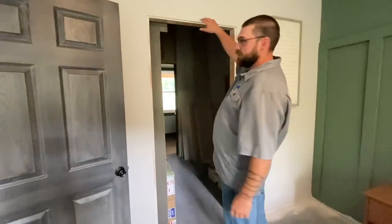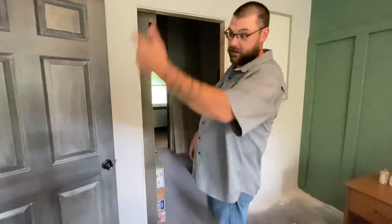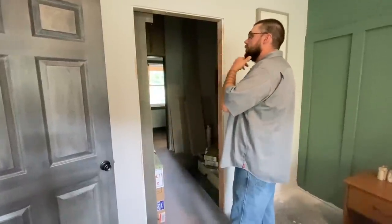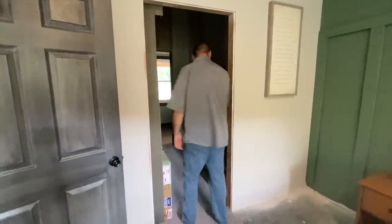We're going to have a barn door style rolling door that I'm going to build like I did on the laundry room closet. I'm going to build the door for this whenever I get to it — one of these days.